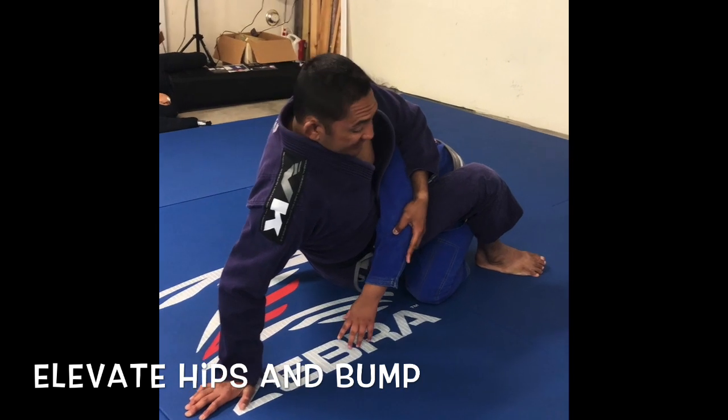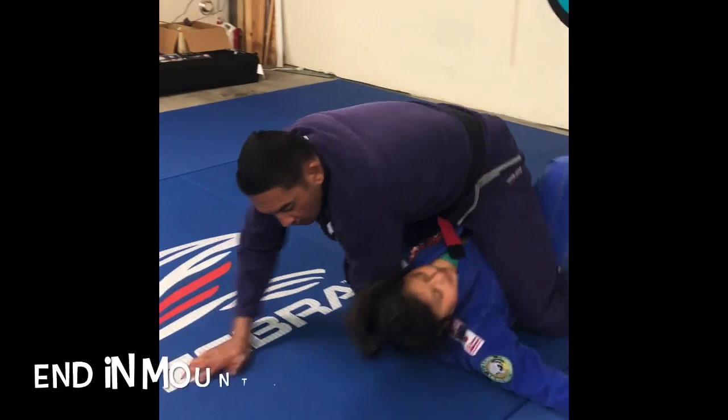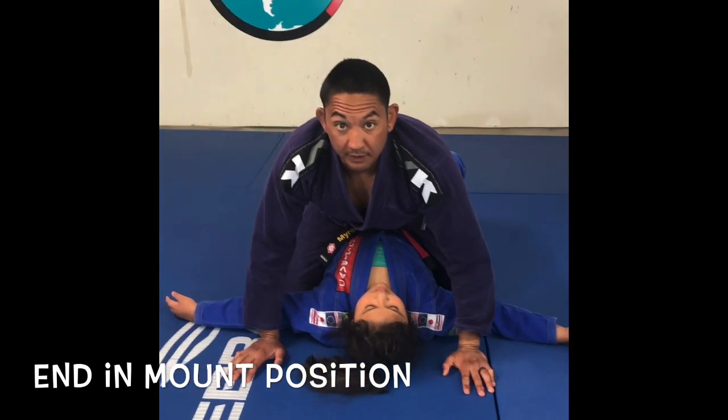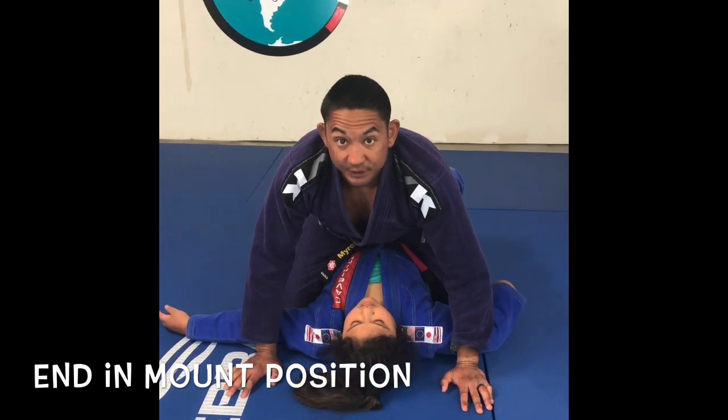And then I'm going to bump to the side, controlling her elbow. I get the sweep and get right into that mount position. Two points for the sweep, four points for the mount — total of six points.